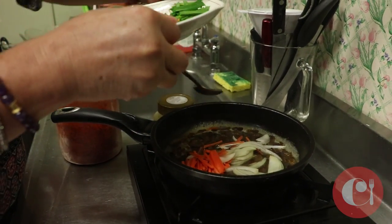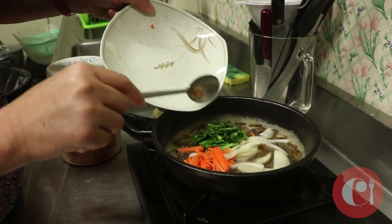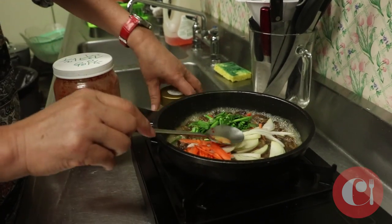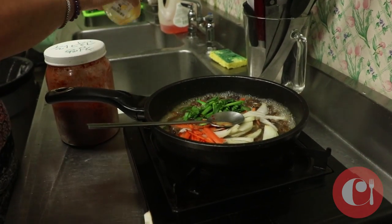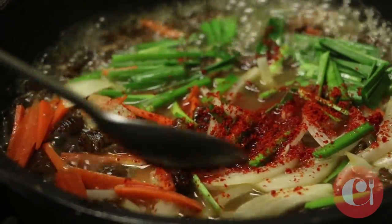And in Korea and other places, they cook it. This one's boiled and then heated or stir-fried, and we get some green onions and carrots and onions for color. And some chili because, you know, everything's better when it's spicy.